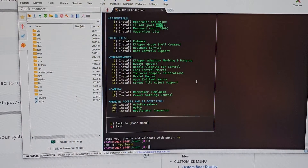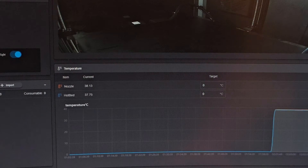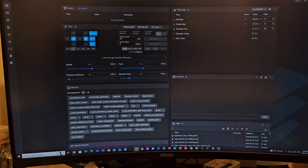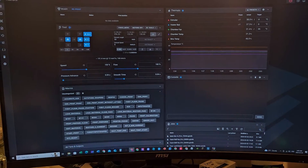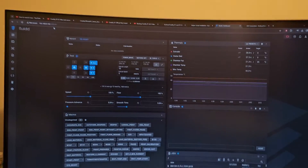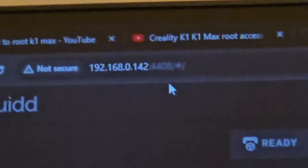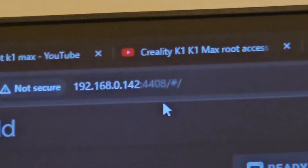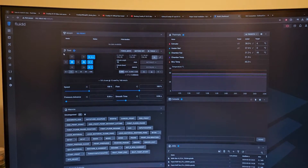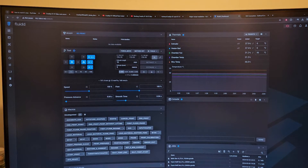We got Fluidd for the K1 Max — oh my god, that is so nice. To access it, you type your printer's IP address, then a colon, then the port number — 4408. People say you won't see your camera yet; you need to go and download the camera add-on. But before that, let's see if we can control the printer from here.